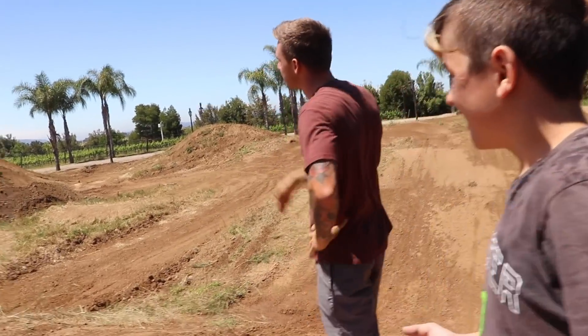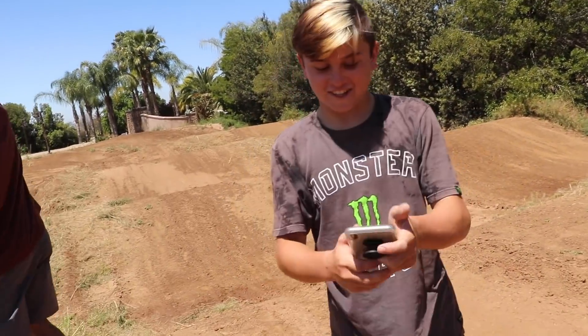What did I say about that — when he's in the air and you're still over the front of the bike, you don't even try, dude. You could have killed yourself.